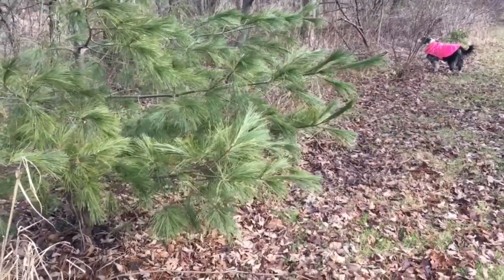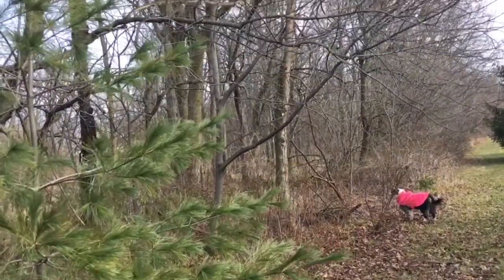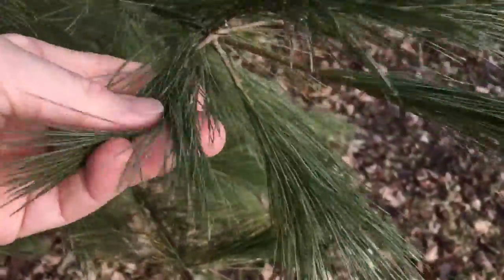This is the white pine — this is a fun one to grow. The needles on it are really soft and wispy. It grows fairly fast here in the wood line.